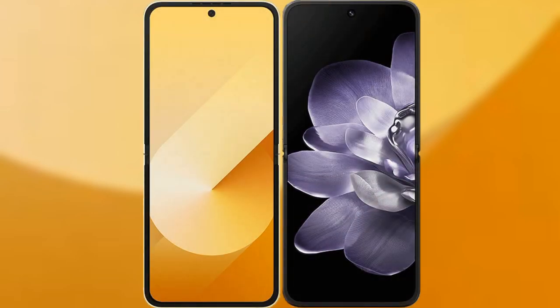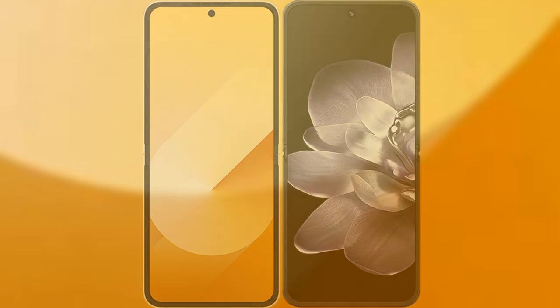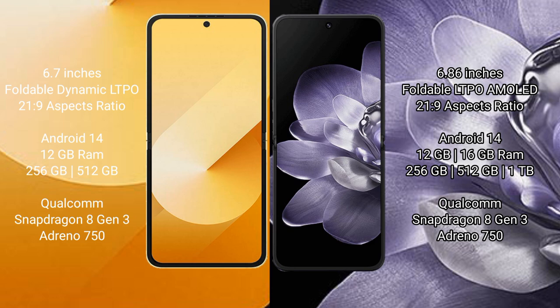I will compare the new Samsung Galaxy Z Flip 6 with Xiaomi Mix Flip. The Samsung Galaxy Z Flip 6 comes with a 6.7-inch foldable dynamic LTPO AMOLED display at 21:9 aspect ratio. The Xiaomi Mix Flip features a 6.86-inch foldable LTPO AMOLED display, also at 21:9.